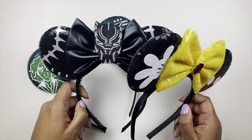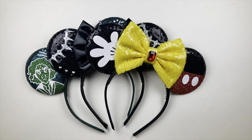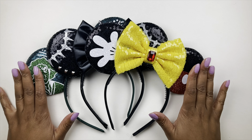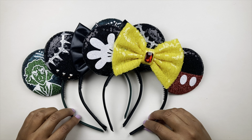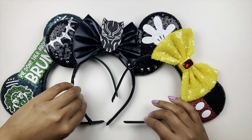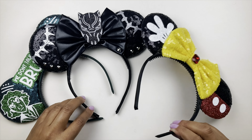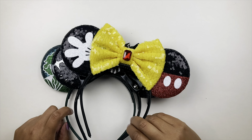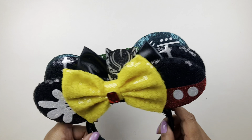I'll have the Little Ears Boutique link down below — you can definitely go check out the shop. Shipping was great, I didn't wait a long time. If you have a trip coming up, just check the shipping policies to make sure you can get your ears on time. I didn't wear these as much as I wanted to on my trip because it was hot, so I ended up wearing my hat, but I did try to wear them when I could.